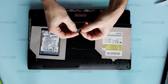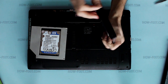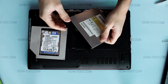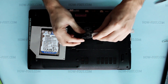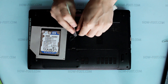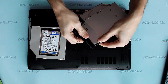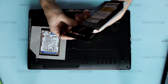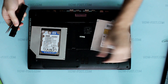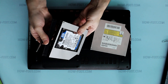Then, using a paper clip or anything else thin enough, make the optical drive secure eject. Now, unclip the optical door bar and snap it to the optibay.